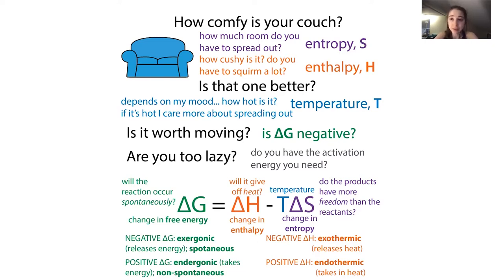Let's talk about why one couch might be better than another in terms of entropy and enthalpy. Entropy is kind of like how much room you have to spread out on your couch - you'd probably prefer more room. One way to think of entropy is like the number of different microstates you can be in. You can be like this, or like this - there are different orientations, things seem more random or disordered. Nature likes entropy - the more entropy, the better.